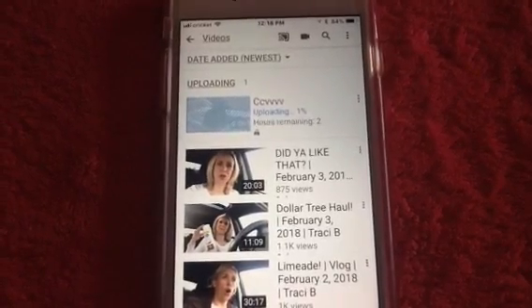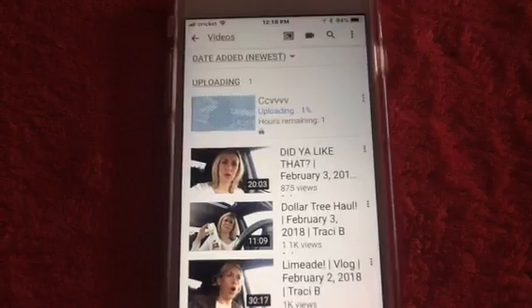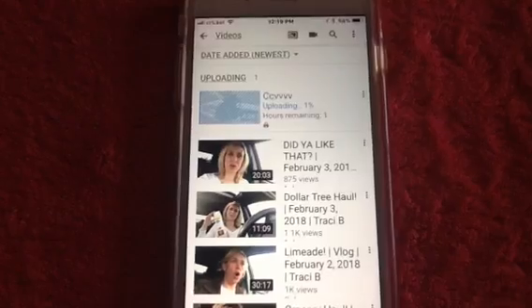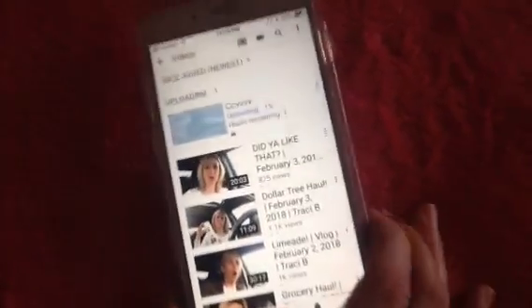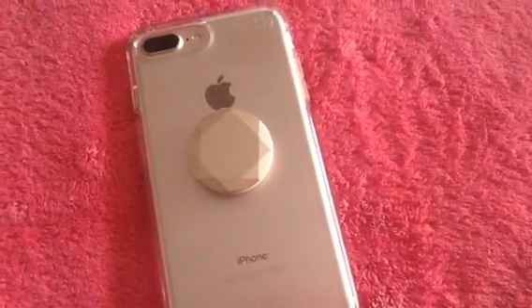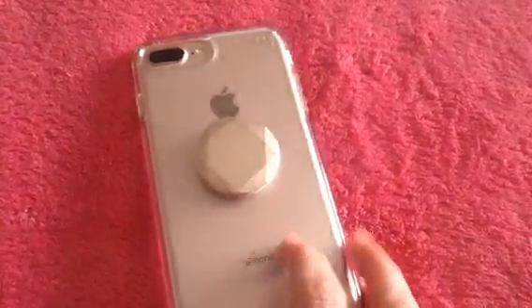I just like to upload my videos while I'm asleep, so before I go to bed I'll upload the video. Since we have the Auto Lock on Never, your phone will always be lit up, so I just turn it over when I go to bed, and then when I wake up in the morning my video is uploaded. That's all you do.